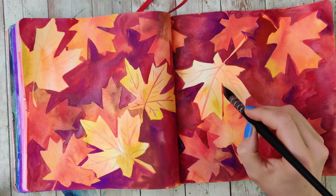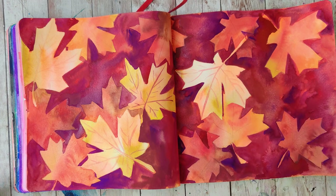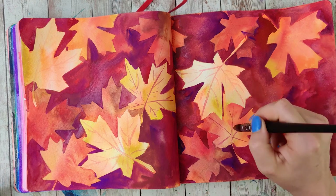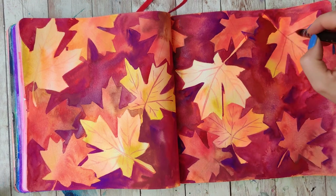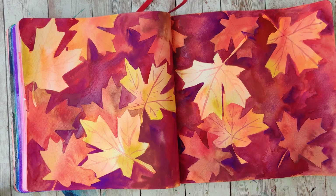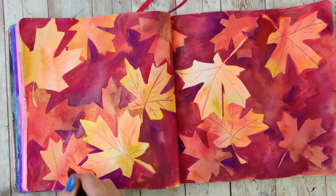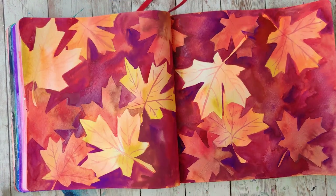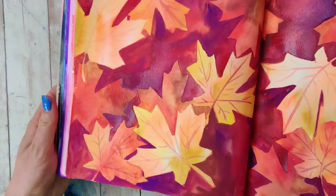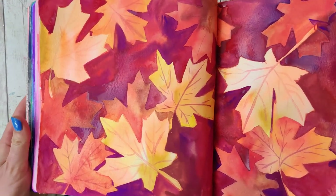Once you're happy with the saturation, go back in and fill out any of those details — I'm just doing gestural things so that the leaves feel detailed. When you think it's done, it's done. Let me know in the comments if you've tried this negative or reverse watercolor painting technique and what you painted with it. If not, are you going to try this? It's a lot of fun, but you will need a little patience. This might be a good one to do one layer before you go to bed and then wait to do it the next day. If you found this video helpful, consider subscribing to my channel, and I hope you have a magically creative day.